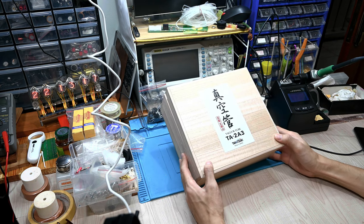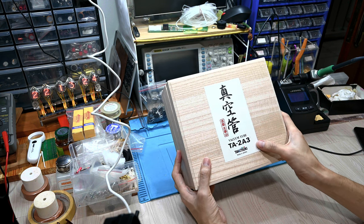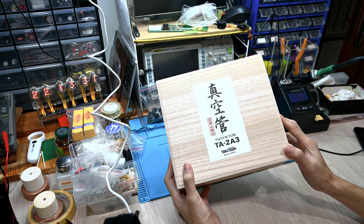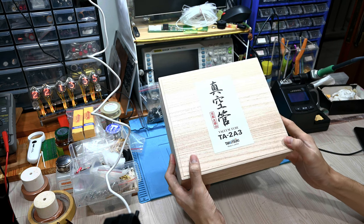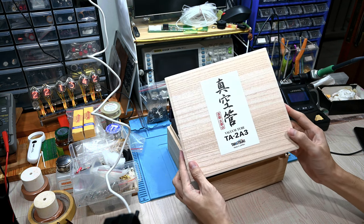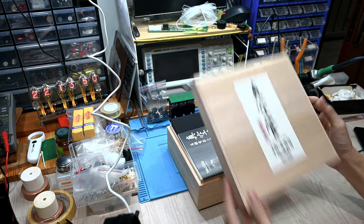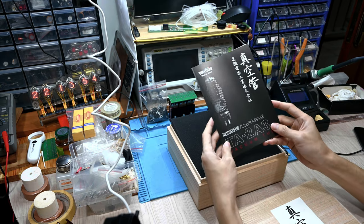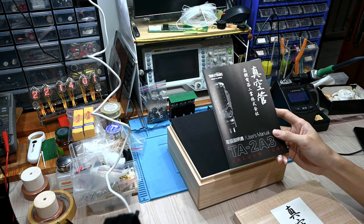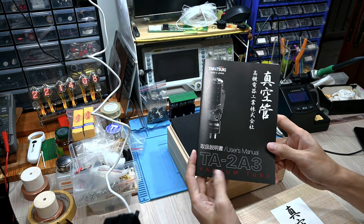Okay, this time I got a new toy coming in — the Takatsuki TA-2A3, a vacuum tube from Takatsuki. In the past I tried the 300B, and now this round I'd like to try the 2A3. The 2A3 in general should be lower in power output, only 2 to 3 watts compared to up to 8 watts for the 300B. For some people the 2A3 is considered the mother of triodes, and the sound is perhaps more balanced — not so focal-oriented like the 300B.